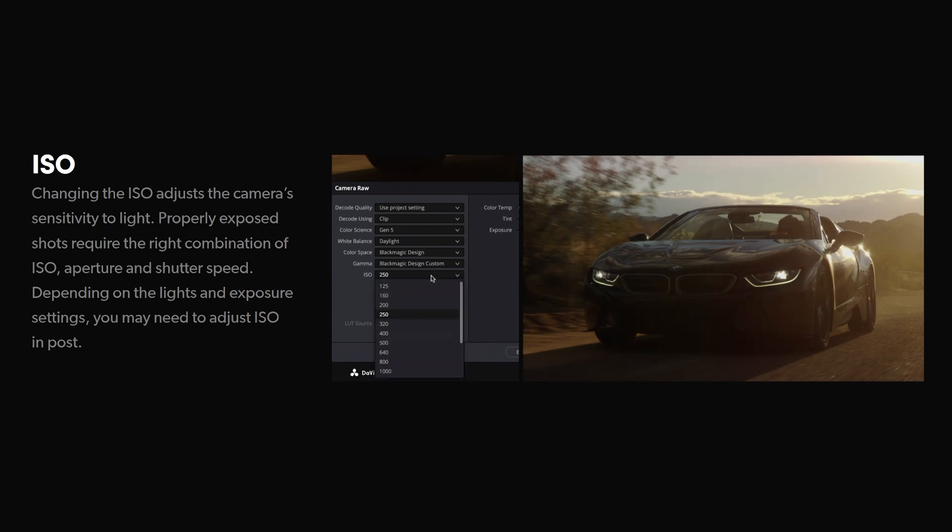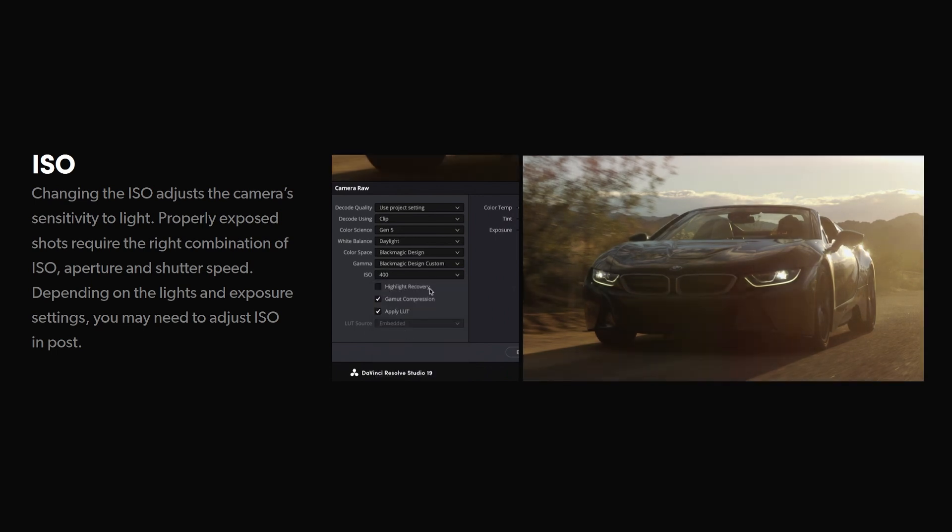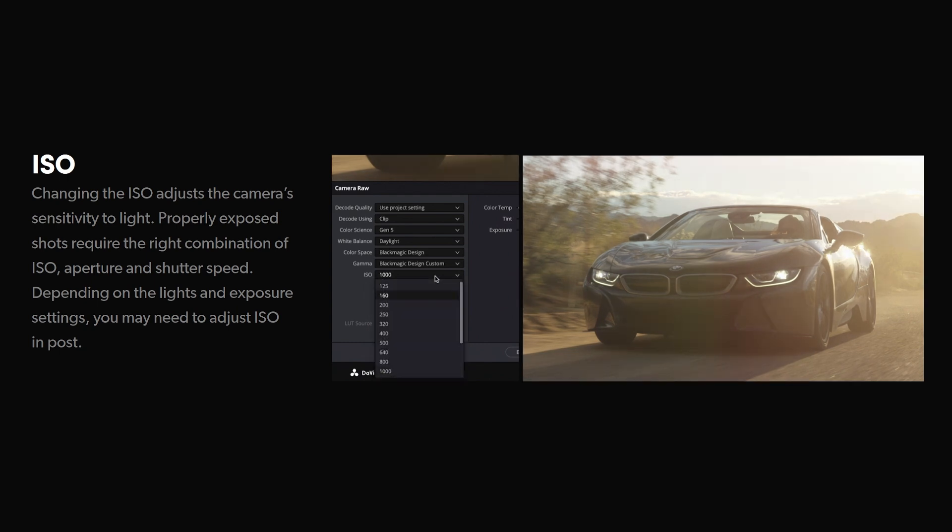The camera's dual-native ISO of up to 25600 ensures low-noise performance in low-light environments, making it ideal for a wide range of shooting scenarios, from controlled studio setups to dynamic on-location shoots.